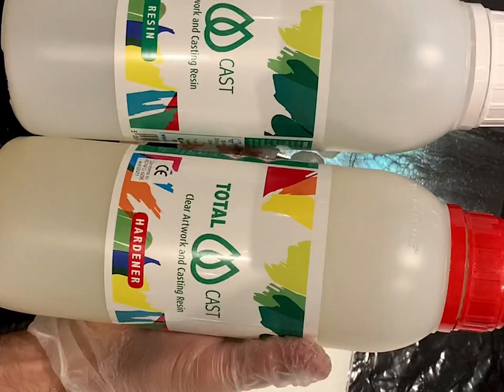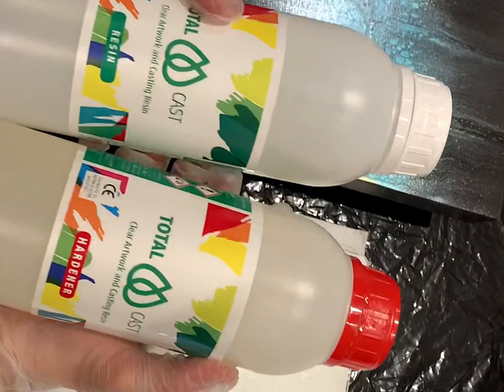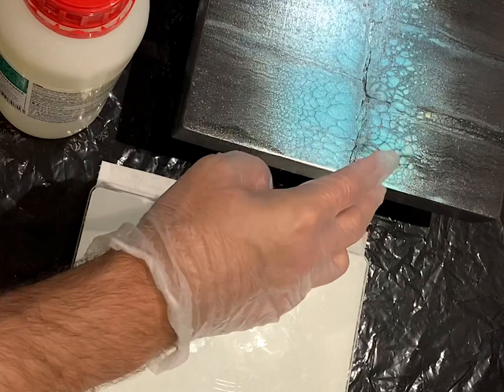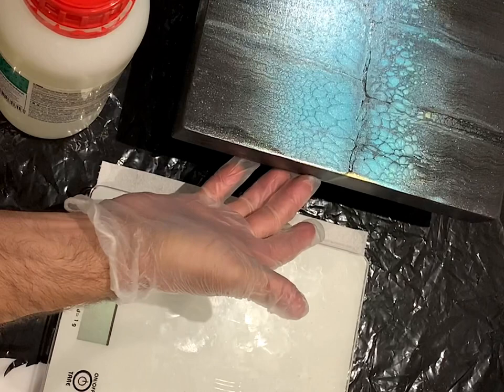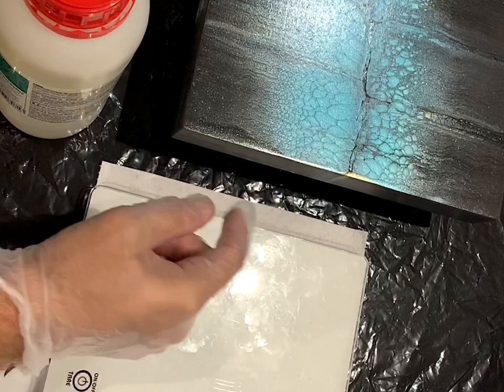This is the resin I'm working with — it's called Total Cast, and it's a one-to-one resin. You have the resin here and the hardener here. My calculation is always length times height times 0.158. So for this one, 25 centimeters by 25 centimeters times 0.158 gives us around 100 grams. Since we also want to cover the sides, I go with 120 grams — divide by two, so we end up at 60 and 60.